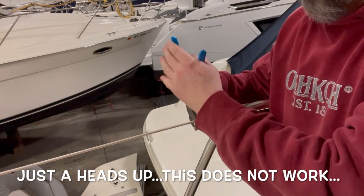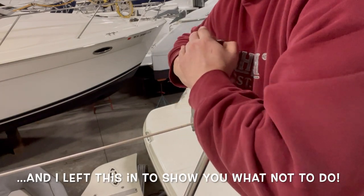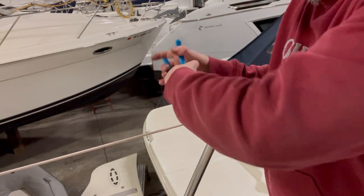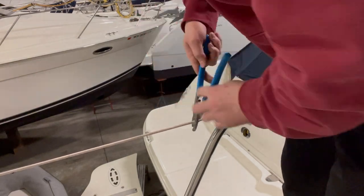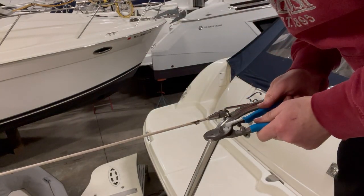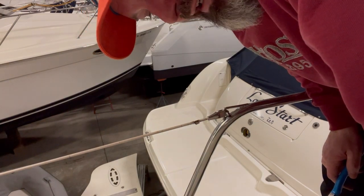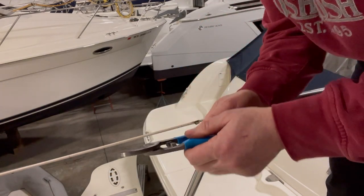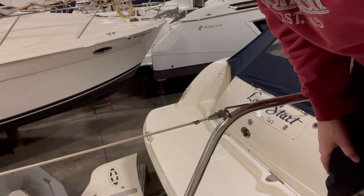Simple enough — just like everything else on a boat, nothing is easy. I just paid $25 for this nice set of channel lock cable cutters and it's not doing the job.